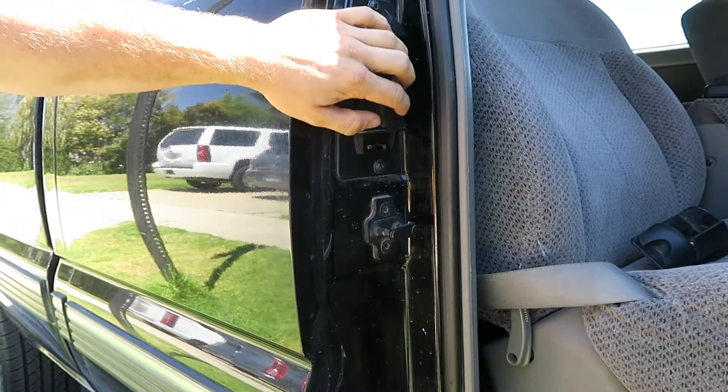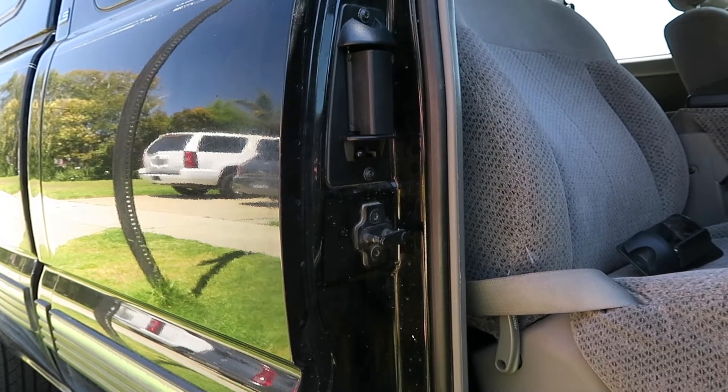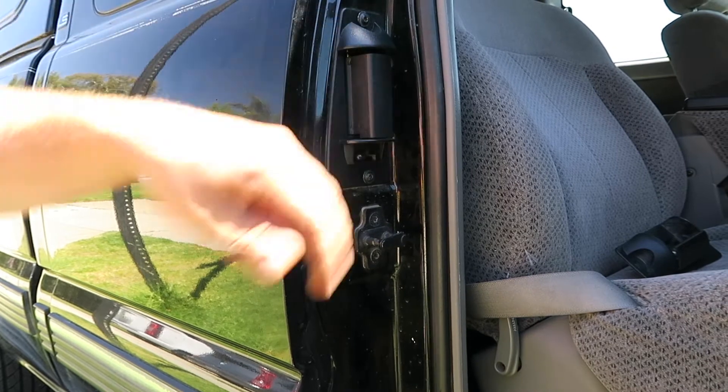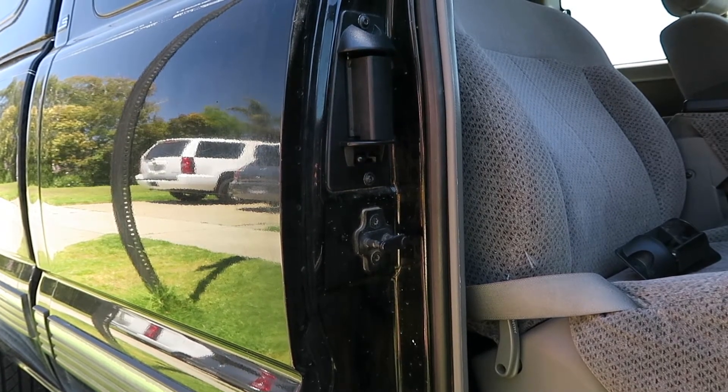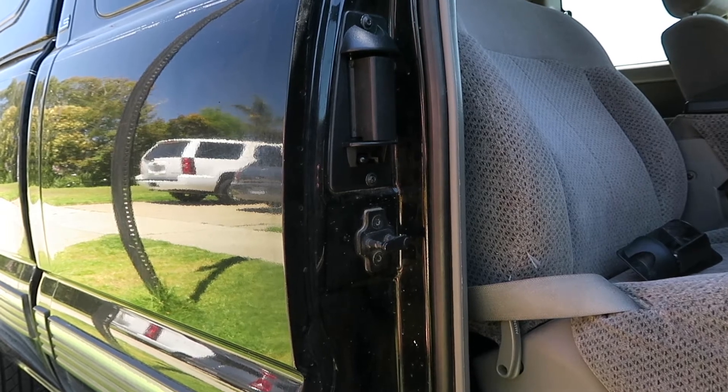Right, you'll replace that in about two minutes for ten bucks. No reason to mess with a door handle that's starting to go out — just replace it. Again, link in the description to get the new part for under ten dollars on Amazon.